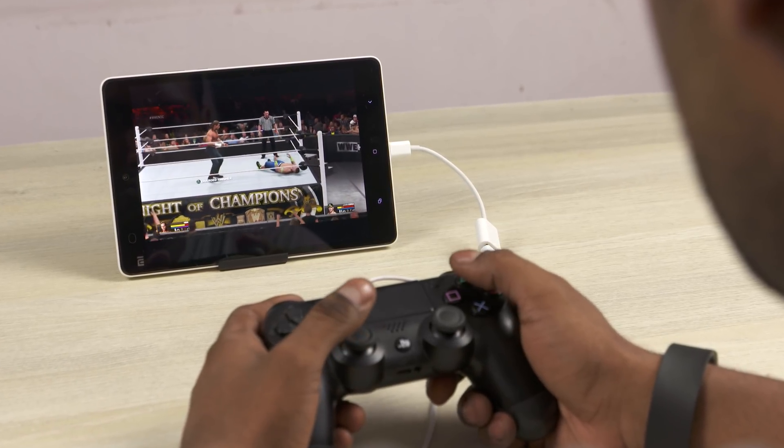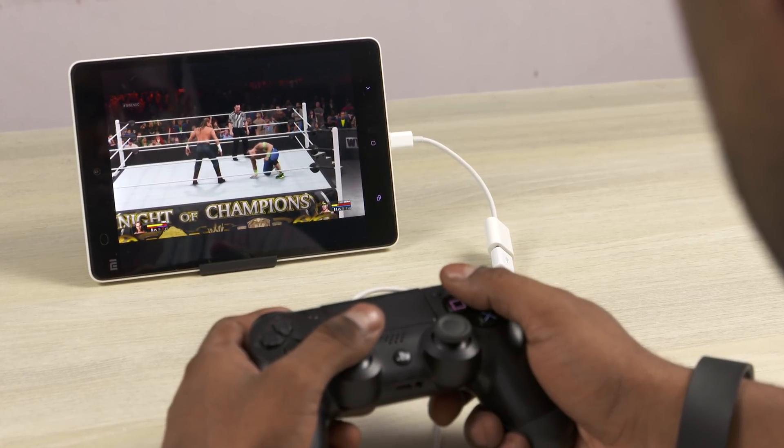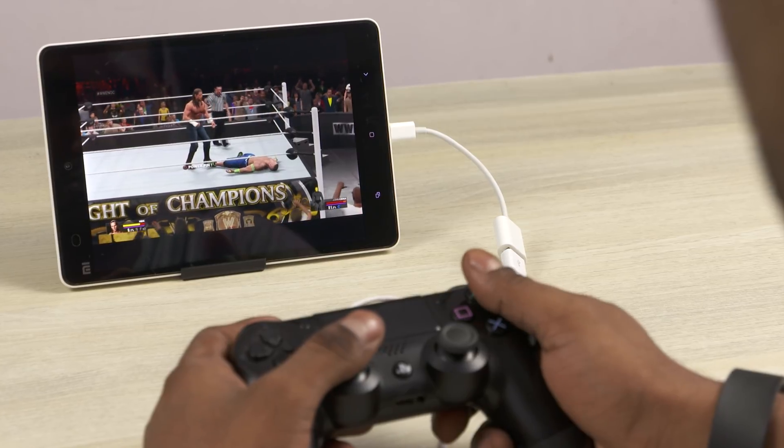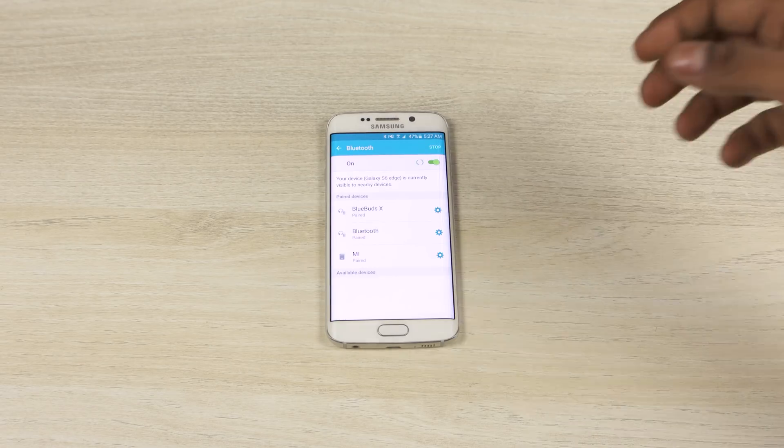In case you were wondering how to stream from the PS4, I'll leave a card to yesterday's video. Anyway, if you want to go the wireless route, you can — and you don't even need root access anymore. Just go to Bluetooth settings on your phone or tablet, turn it on, and hit scan if need be.